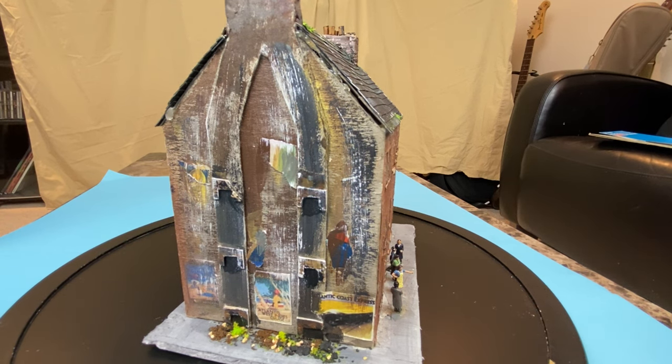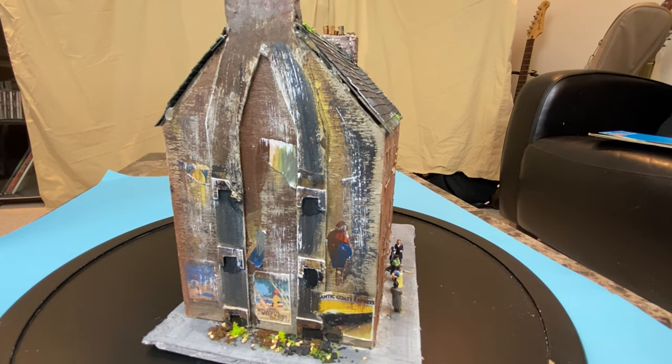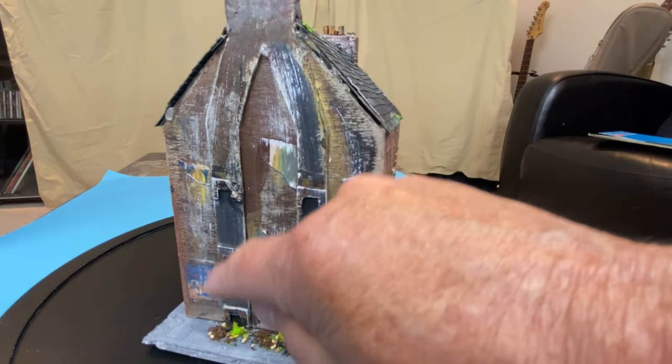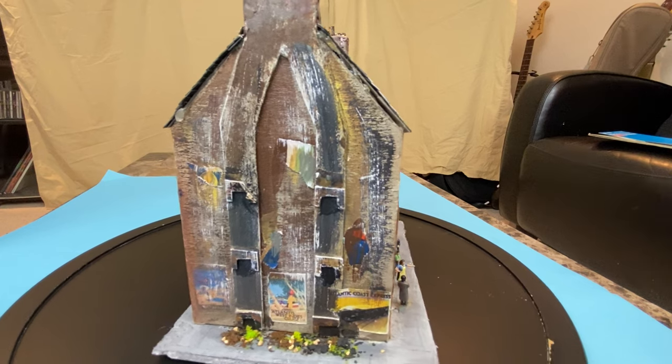As often happened, posters about travel would appear on the walls. I've added in some flock and coal and stone just to suggest that the adjacent building was demolished. The sections leading up to the chimney stacks are also done in cardboard, and then it was all glued in place.